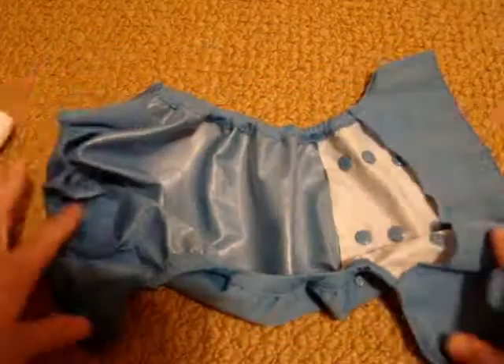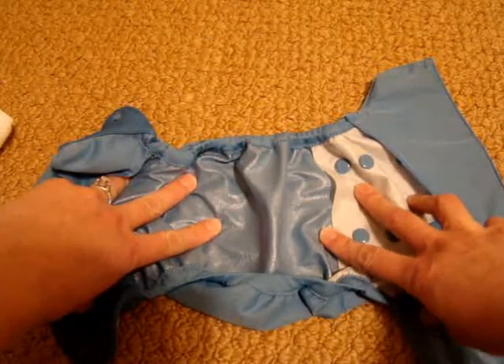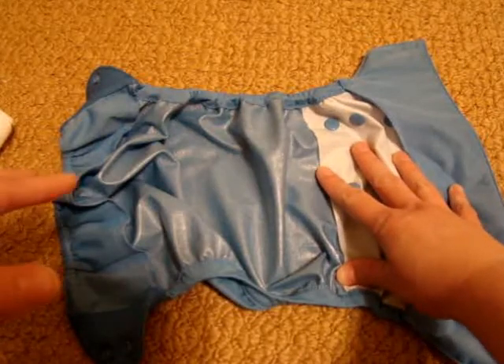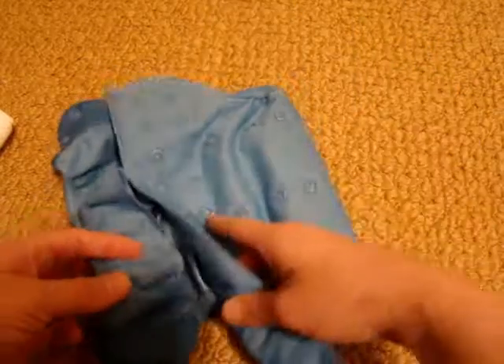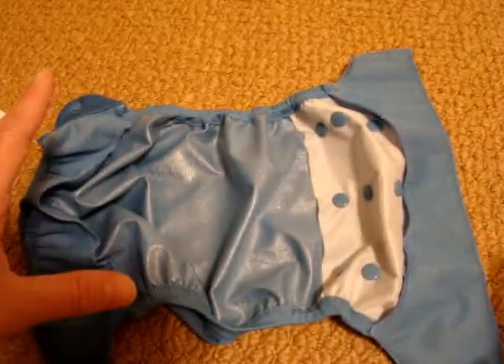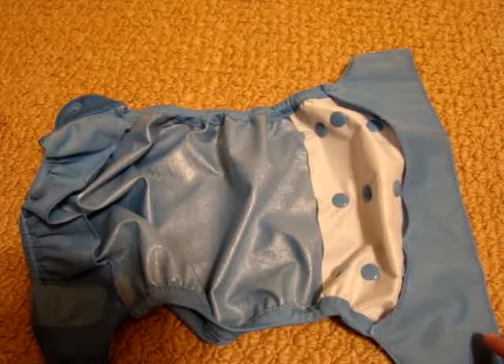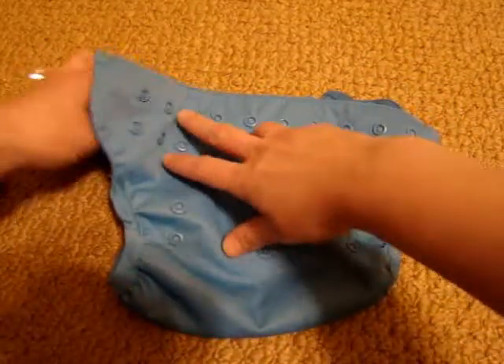This diaper does not work well with prefolds in my opinion. I tried prefolds folded up and laid in here. I also tried to snappy the prefolds onto Noah and then put the cover over them, but it was just too bulky — it wasn't a really good fit. With the insert, however, it does fit well.